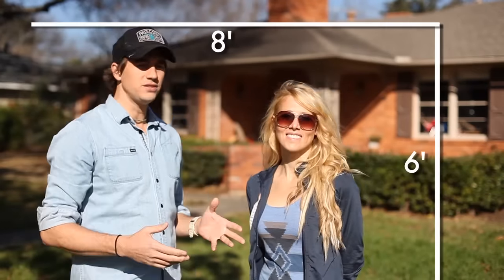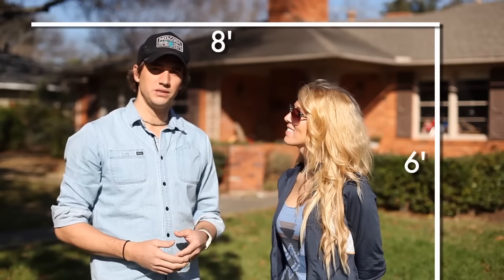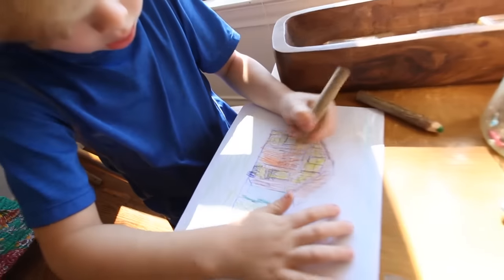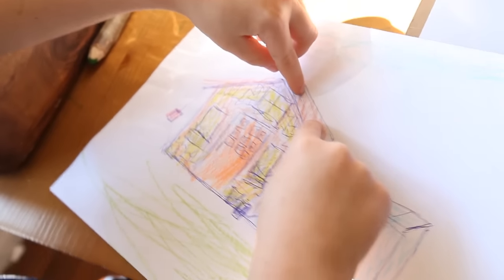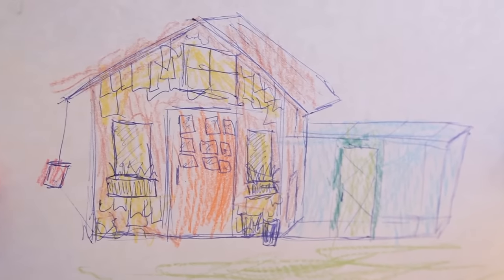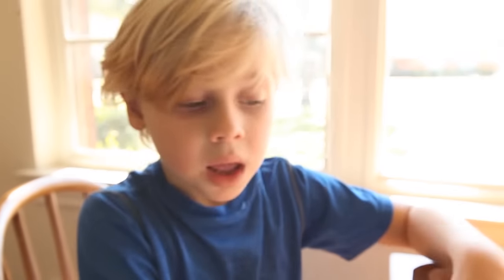I designed this coop to be six feet by eight feet. Eight feet is always a really good number when you're building things because plywood comes in sheets of four by eight. So that's our chicken coop — what we're going to build. This is my design. Let's go build our coop.